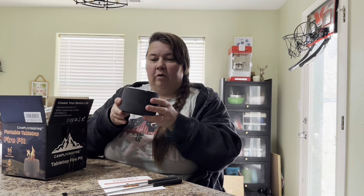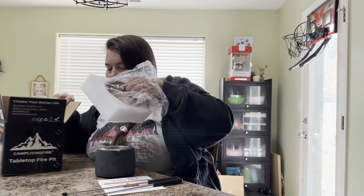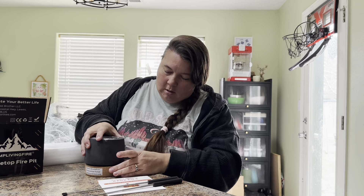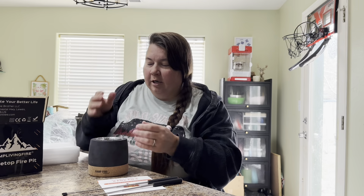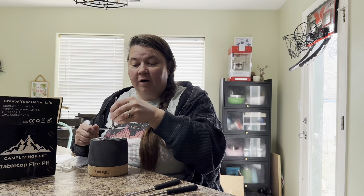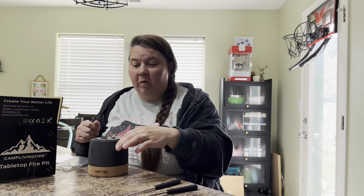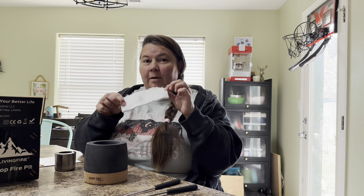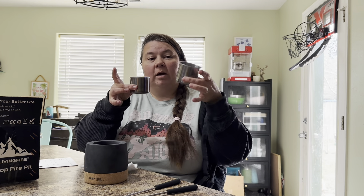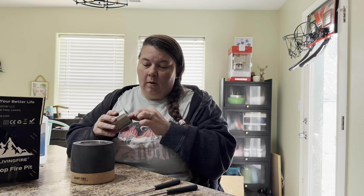Here's part of our cute little fire pit. There's our base for our fire pit. We have the stainless steel covers to put out the fire once you're done using it. This is flame retardant cotton. It also comes with two stainless steel cups — a small one and a larger one.